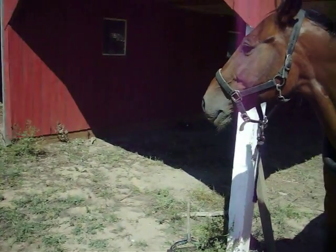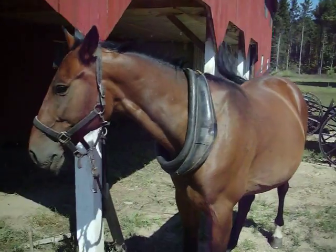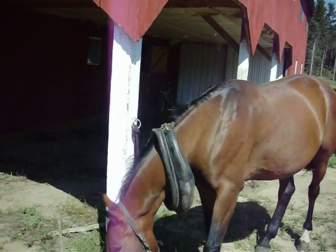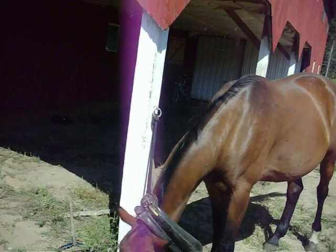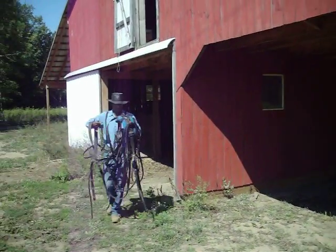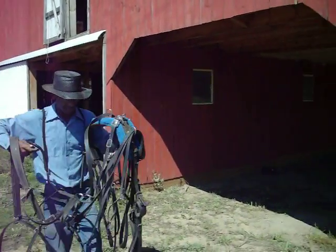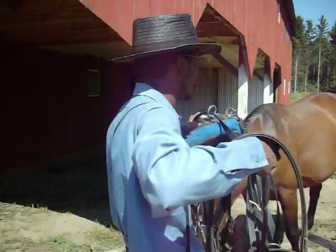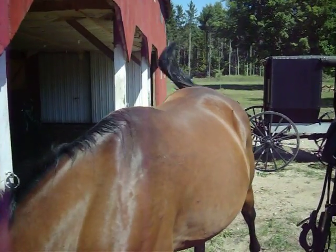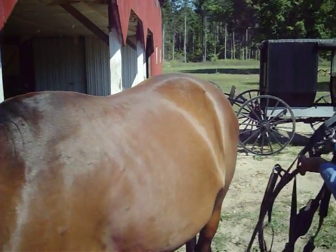First thing you start with is the collar. Some people put the bridle line first. I don't, because I like the horse to be able to see what I'm doing. That way he won't get scared.